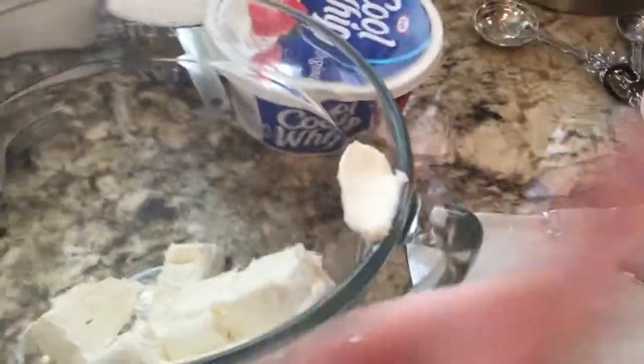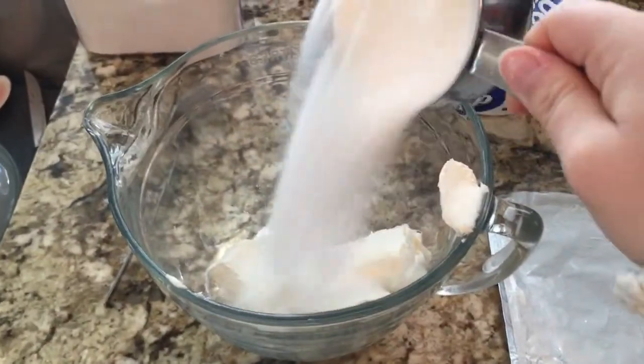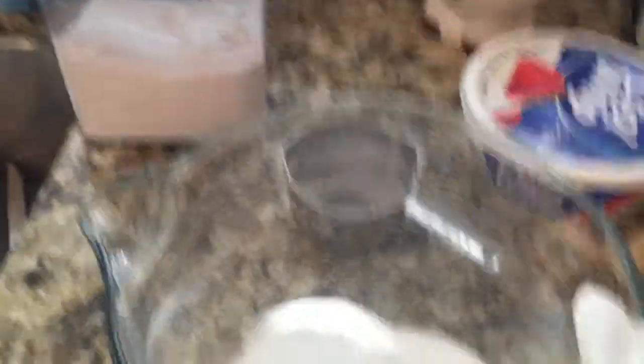Now I'm on to the second layer, the cream layer. You take all of your cream cheese, put it in a bowl, and then take your cup of sugar and pour it in. This is the part I usually don't tell people about, because it's kind of nasty that you put a whole cup of butter in this — but it's kind of important. And then you mix it.